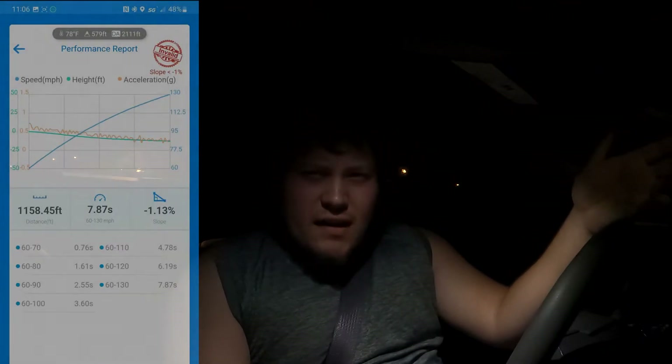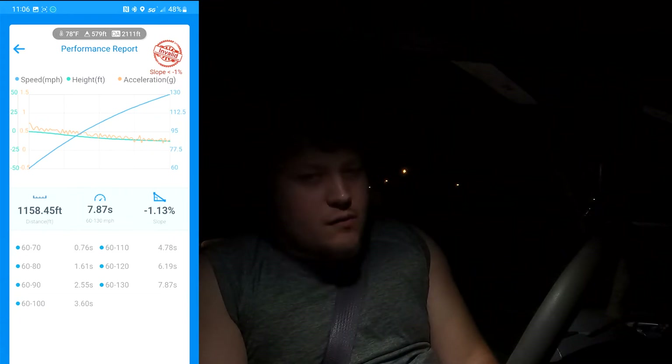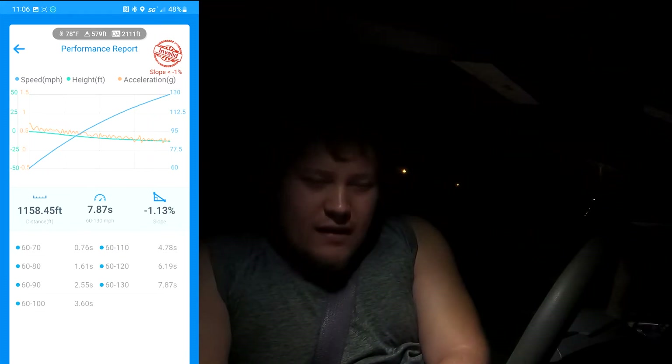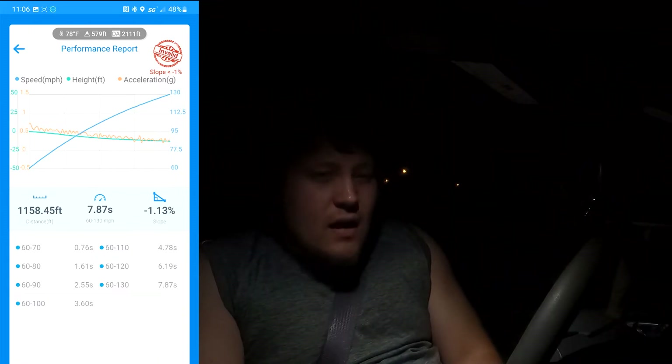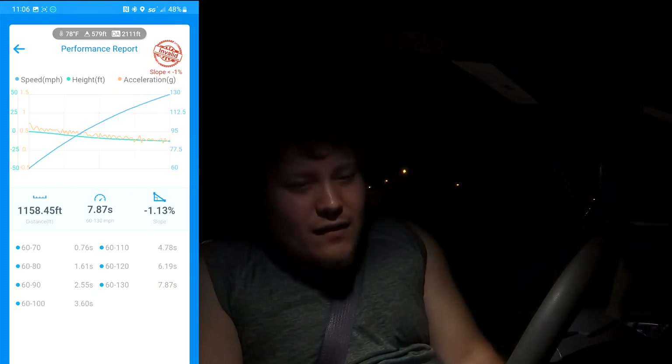So we're going to do a third gear pull, around 3,500 RPM, 45 miles an hour. Here we go. That didn't seem too bad. So it looks like a 7.87, which is our best time so far. We did spin a little bit — I just went and hooked and booked. We had traction control and everything off. We're probably looking at maybe a 7.77. I do have a drag pack coming in — you're going to see that video very soon. But a 7.87, I'm happy.